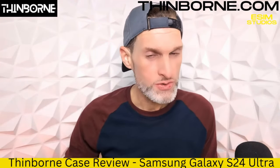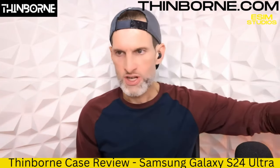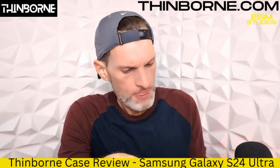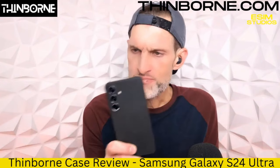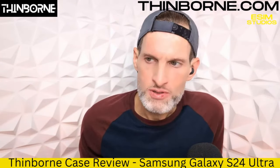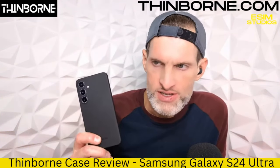eSIM Studios prides itself in doing the most extensive case reviews on all of YouTube. I've been very fortunate enough to check this out. So, a little honesty here — if you remember, Thinborn sent us their case for the S24 Plus about two weeks ago, and I have not taken it off my S24 Plus. Look — no fingerprints. I've had this on my device ever since. I freaking love this thing.